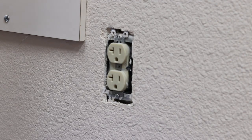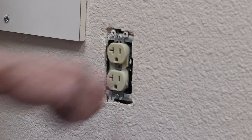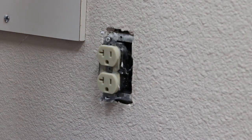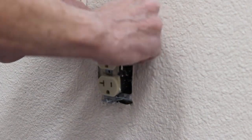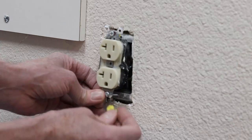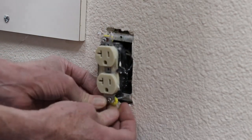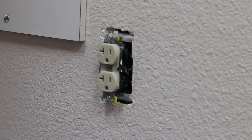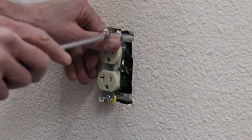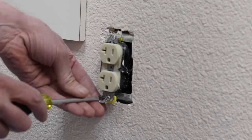Before I remove this receptacle, I need to turn off power, and after turning off power, I need to make sure power is off — which it is. You don't need to remove any wiring to install the spacers. You just install them on the screw behind the receptacle. Once the spacers are installed, we can remount the receptacle back into the electrical box.